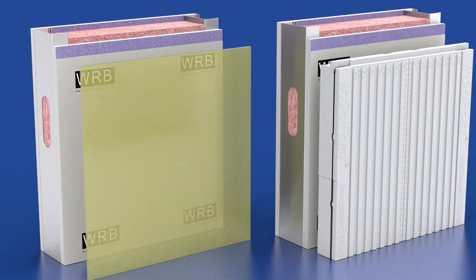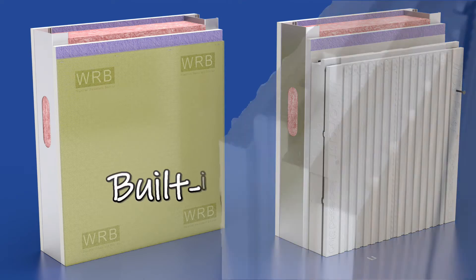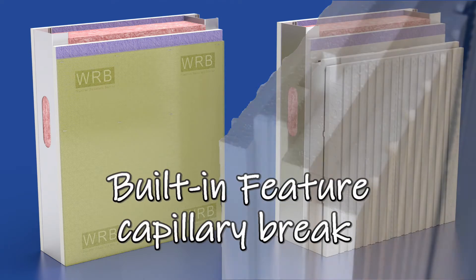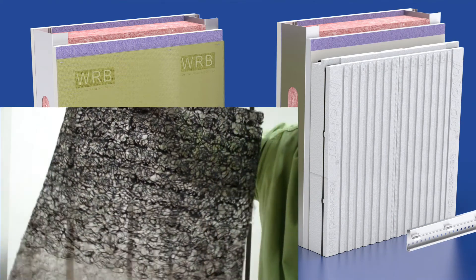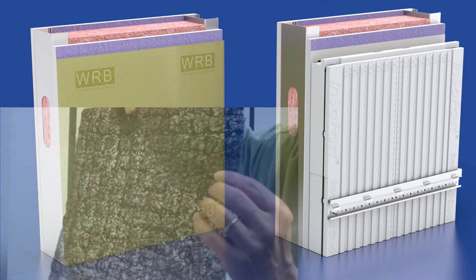The next step in this process is to assure that the vapor permeability layer functions correctly — to introduce a capillary break between the WRB and the thermal insulation. Insofast builds this function into the panel. Other construction methods incorporate an additional layer by installing a drainage mat or a wrinkle wrap.